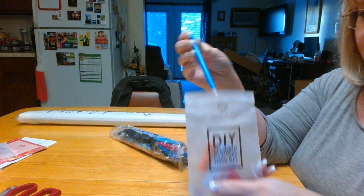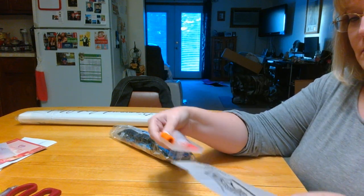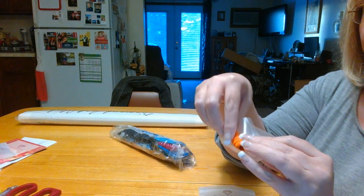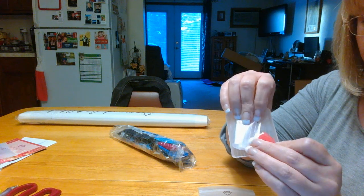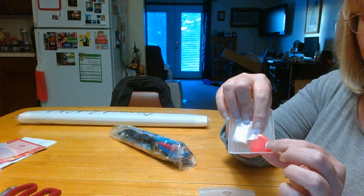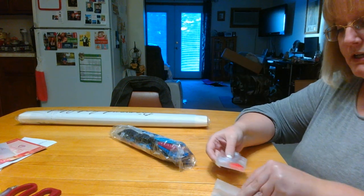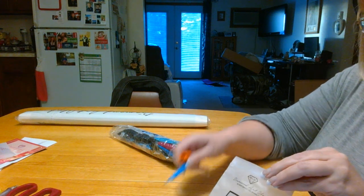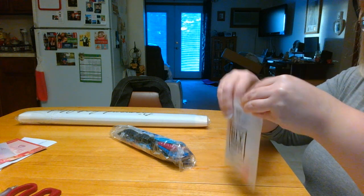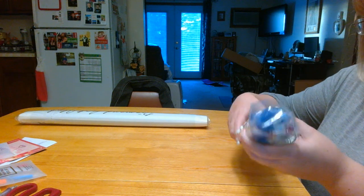You can kind of see what's in it: a blue pen and it has an orange squishy, baggies, and one heart. With the new kits, it has an extra heart and a three-placer — so that's what is new about the new boxes. You get an extra heart and you get a three-placer, which is awesome.